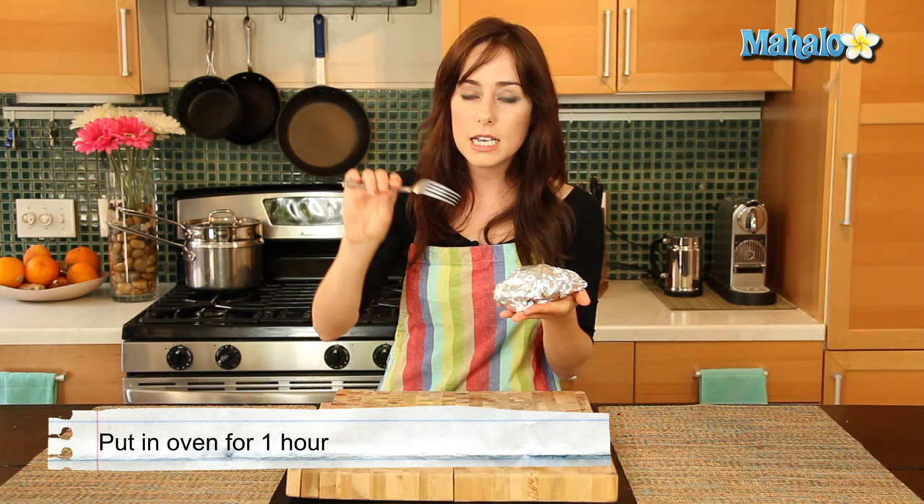We are going to put this in the oven now, directly on the oven rack, so don't worry about having a baking pan underneath or anything like that. We're going to let it cook for about an hour until nice and soft, and we can easily put the fork in until it's fork tender. So we're going to check back in an hour and see how we're doing.